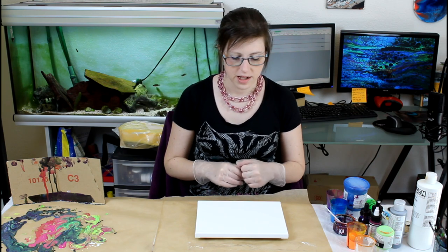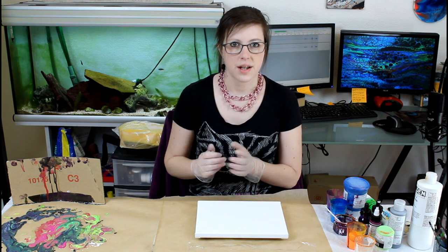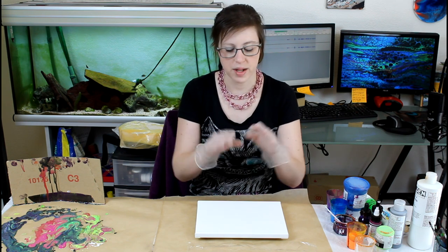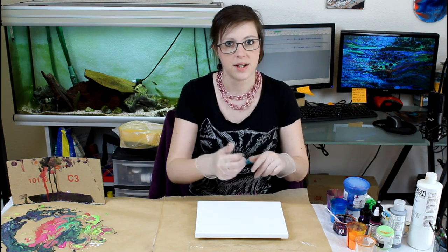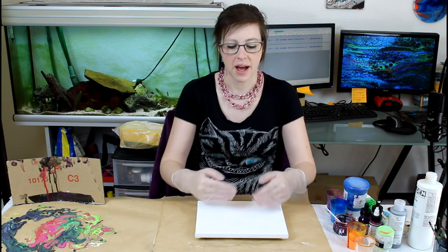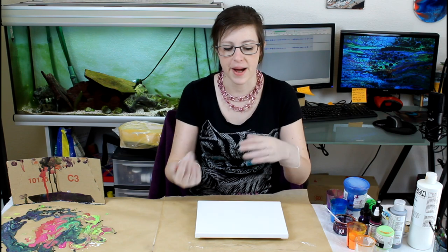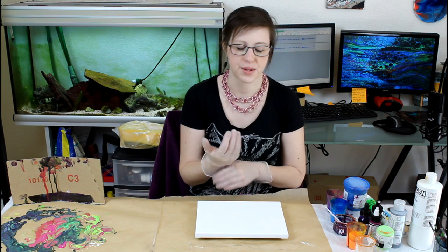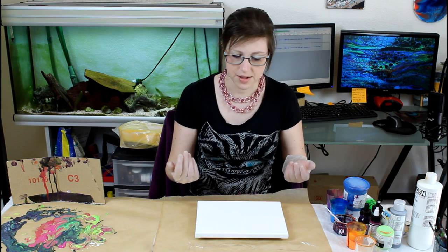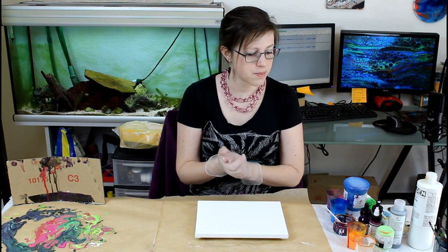Hi everyone! Today I thought I would do the real dip — just the dip, not the swipe, nothing else with clingfilm. Last time I tried it, I swiped half and dipped half. The dipped half was really nice and the swiped half less so, so I thought I would just dip this time and see the result of that.